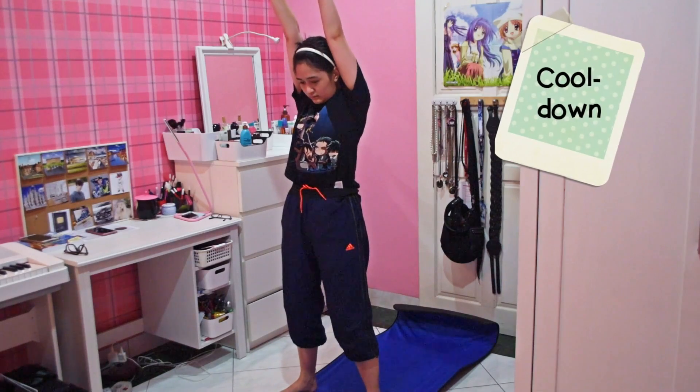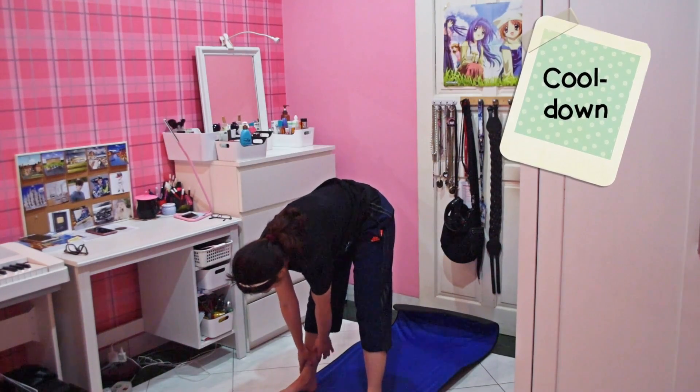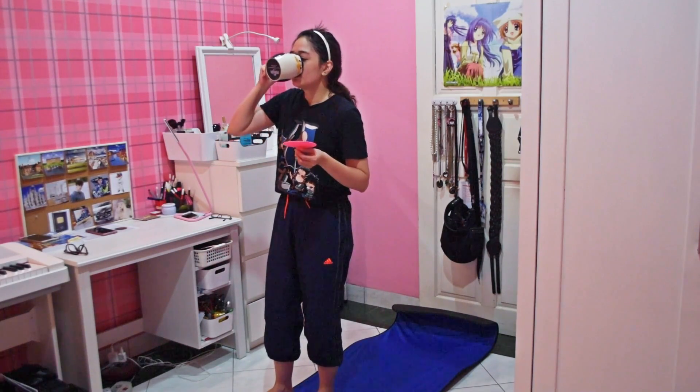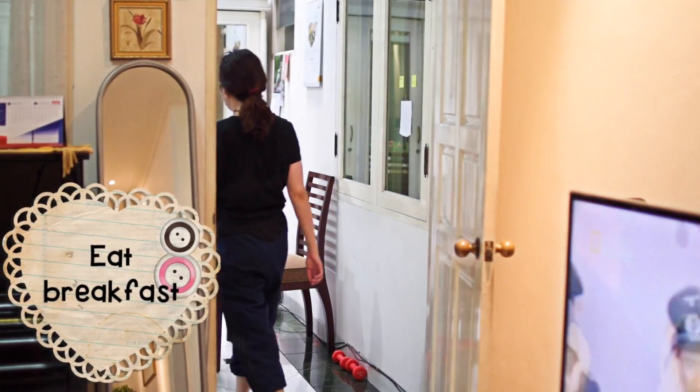Don't forget to do some cooldowns after you finish working out. As I wait for my body to cool down, I head to the kitchen to eat some breakfast.